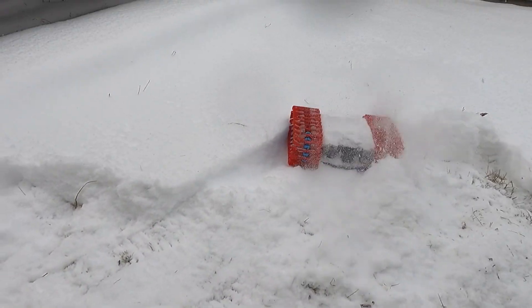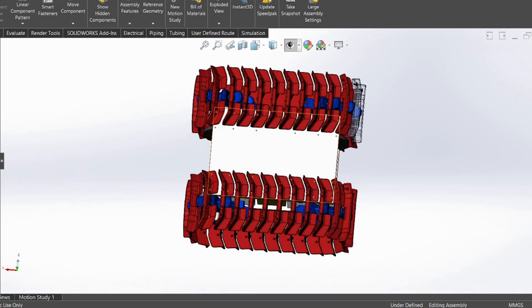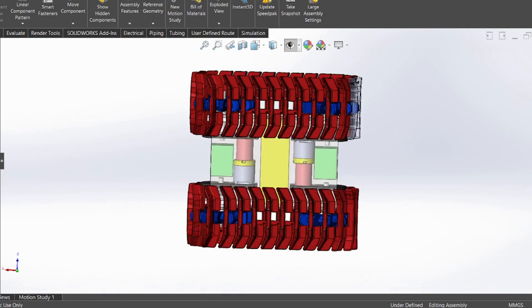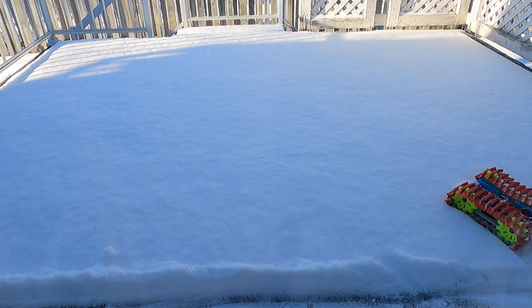It was now time to design the new frame. I now have more distance between the front and the rear wheel. This will make the track have more contact area with the snow, and I hope it will make the robot float on top of the snow.